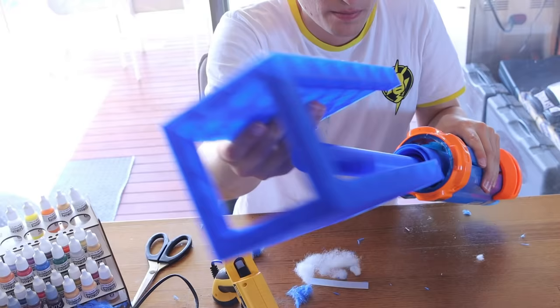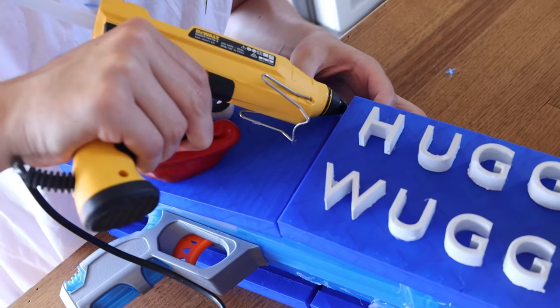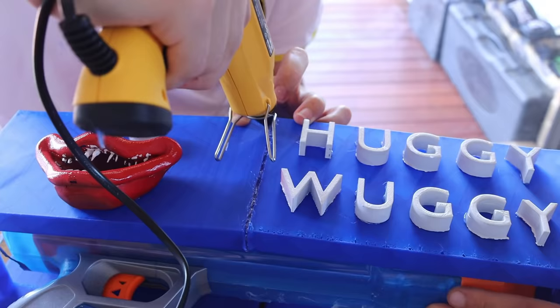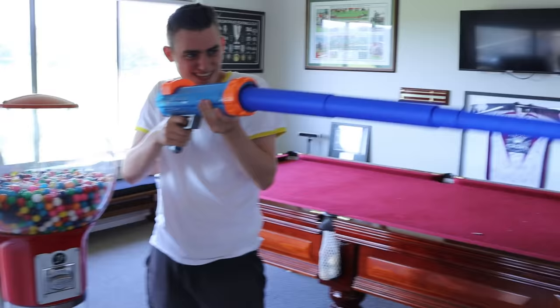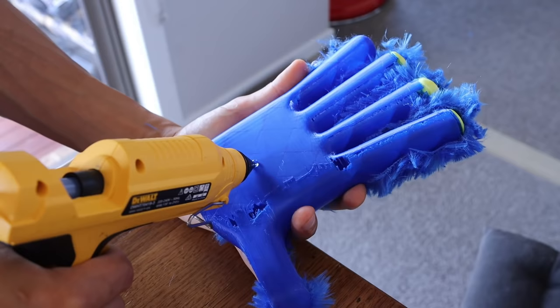Now we need to attach these around the gun. We put one side of the tube in and then attach the other side, and we need to glue these together. We needed to glue the seam and actually push it together really, really hard for it to stay, holding that for a few minutes. This is a test shot. Pretty good.